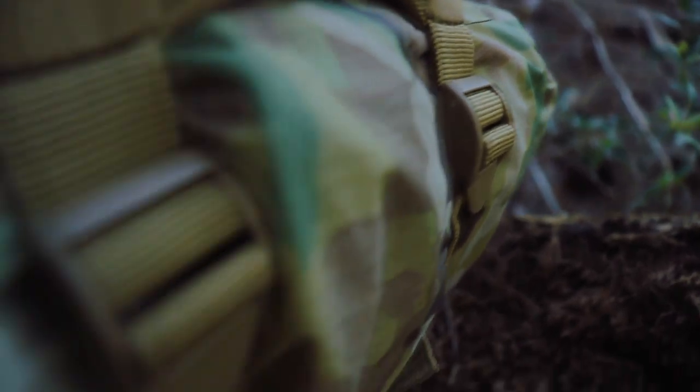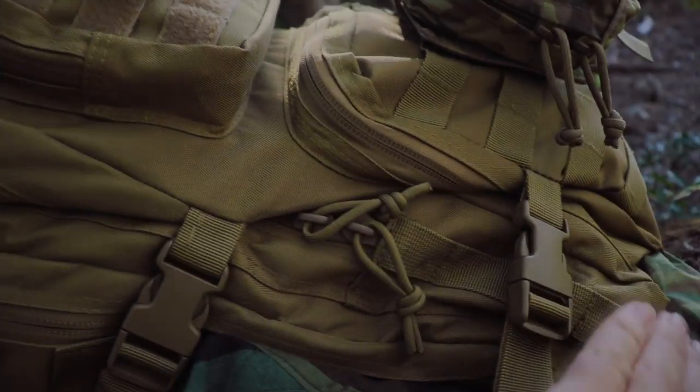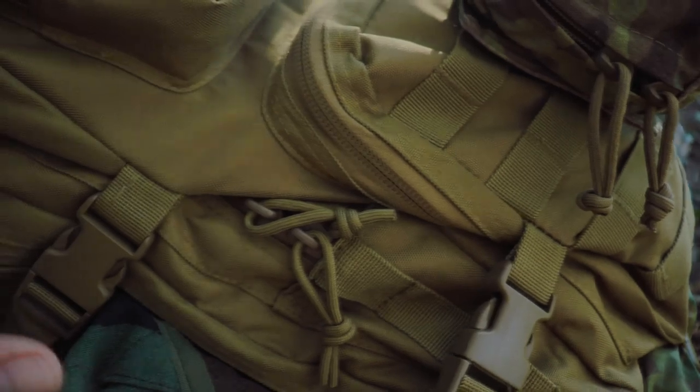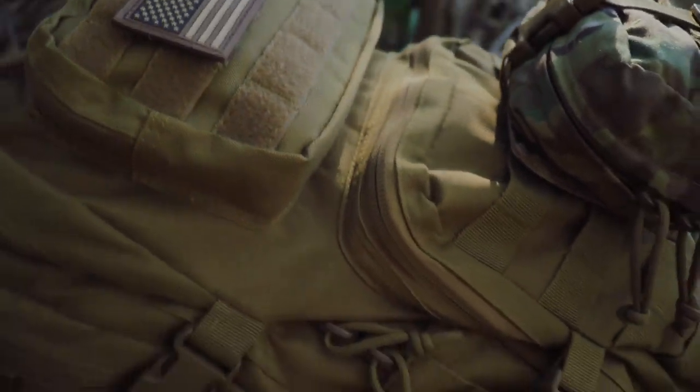This attachment point enables me to cinch down the bottom really tight, which situates all the heavy stuff right in the center, creating a slight curve instead of a flat back. Typically compression straps attach lower, but this pulls everything nice and tight and centers your gravity really well. I was thrown off by it at first, but it actually works and I like it — whether intentional or not, it's a good design.